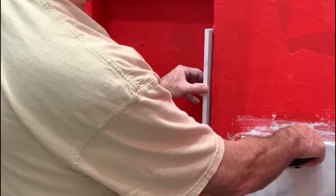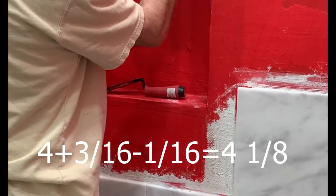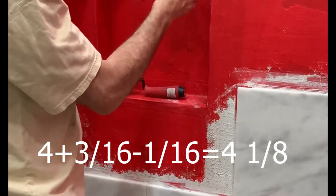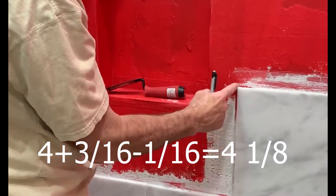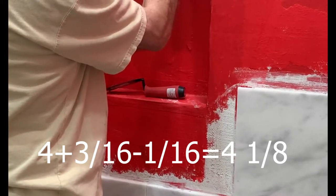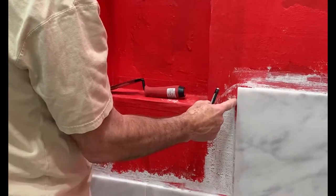So I'm getting four inches exactly. I add three-sixteenths of an inch for the thickness of the thinset inside the wall to push the tile out that much further, and I subtract the grout gap of one-sixteenth of an inch. That makes it two-sixteenths minus one-sixteenth, a net addition of one-eighth inch. So my measurement is four and one-eighth inches — that's what I'll use before I cut this tile.